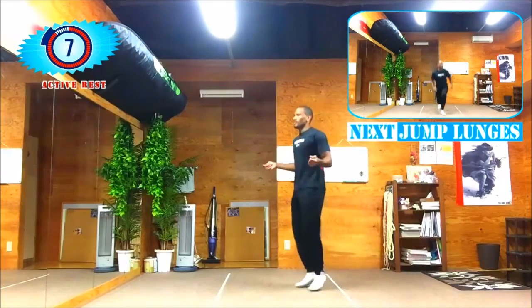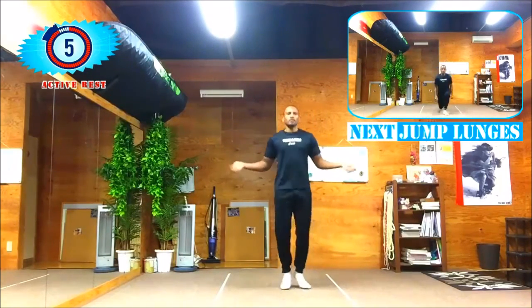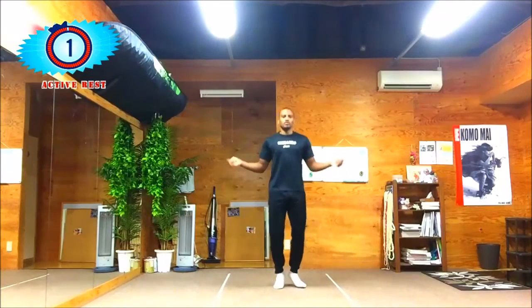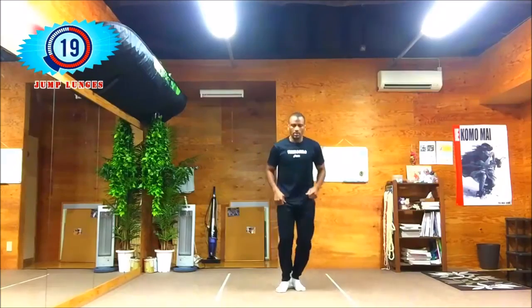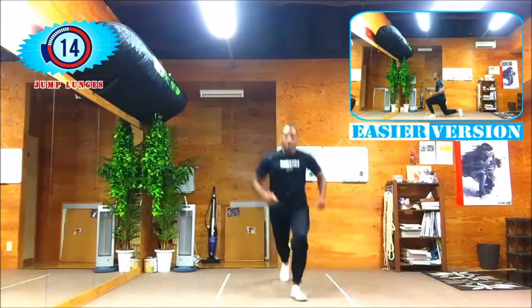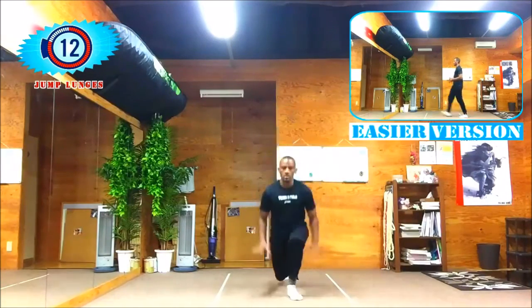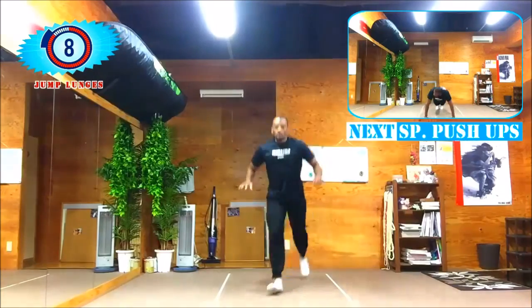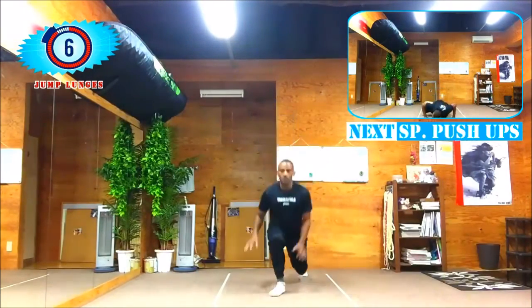Up next we got jump lunges in three seconds. Lunge, guys! There's an easier version where all you got to do is step forward, keeping the pressure on your heels, and lunge. Keep at it. Up next we got spider-man push-ups in five seconds.